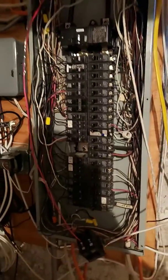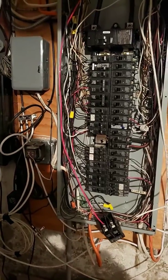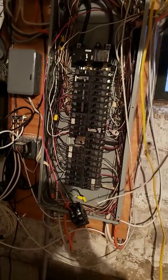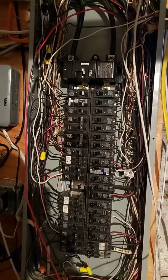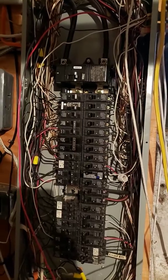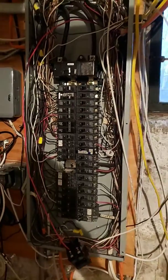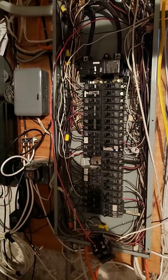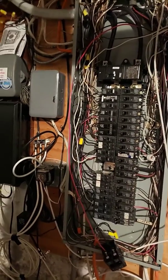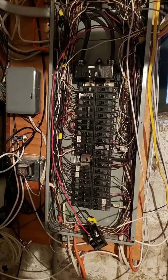That's what I wanted to show you guys — just a little tip. If you have a panel like this, it doesn't matter if you put ground and neutral on the same bar. But if you have a separate bar, keep it separate. That keeps it clean and also separates the earth ground from the neutral return, which is nice.